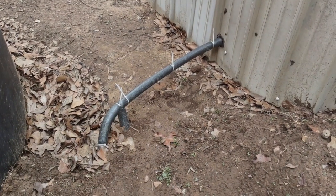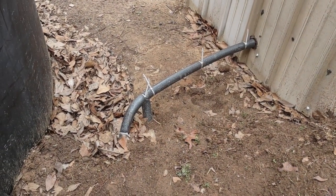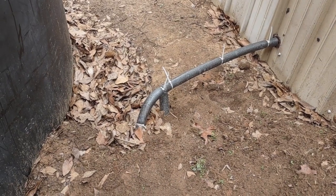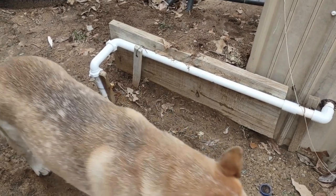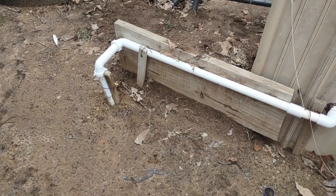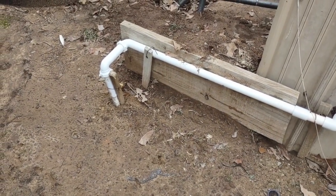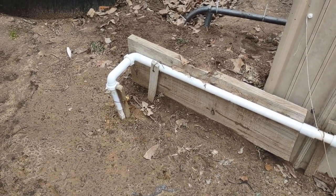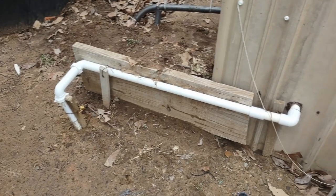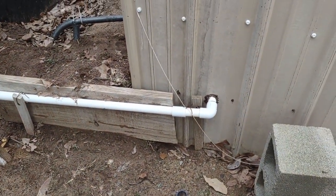Coming out of the shed are the PEX lines that go down underground to the house. Now inside this pipe here there's no water — this is actually the wiring. I didn't have any conduit, but I had this stuff laying around, so I used it to cover the wires that go to the pump.